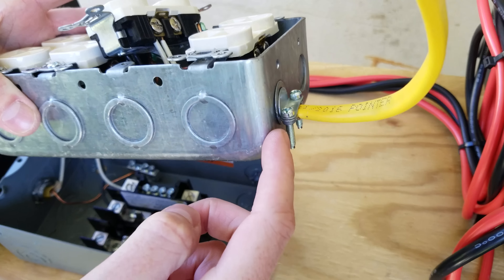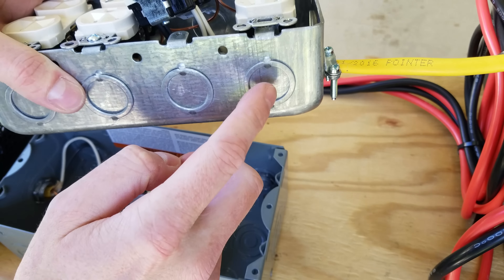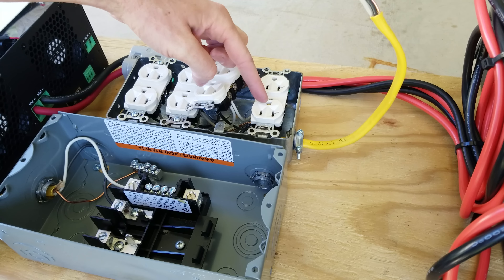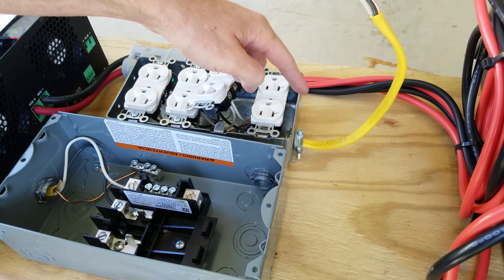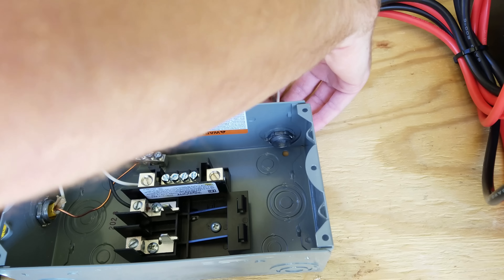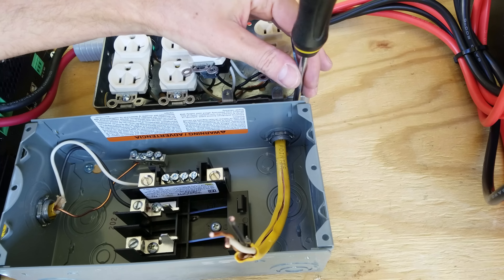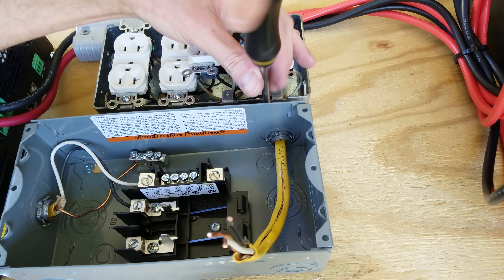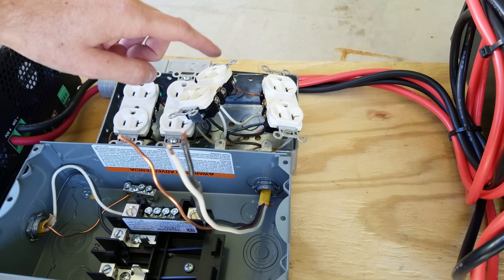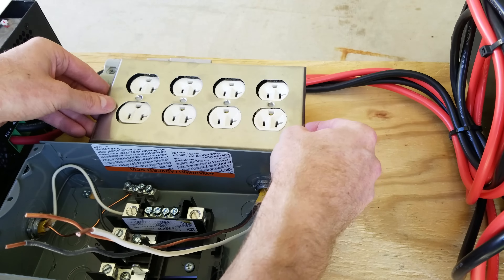For the outlet box I'm going to remove this cable at the bottom and put it in the knockout on the side here. That way when I set this box down the wire can easily go from this box into that one without having to loop it around the bottom. With that completed we can feed it in the side, tighten the clamp down again on the wire, remove the sheathing from the Romex, return the mounting screws to our outlet box, and lastly return our faceplate.